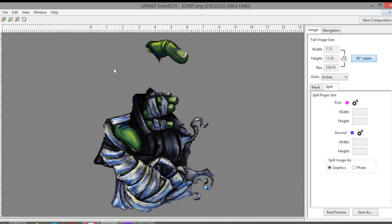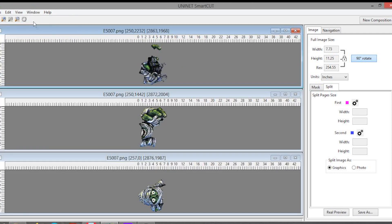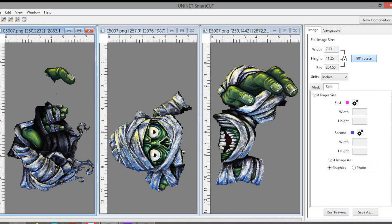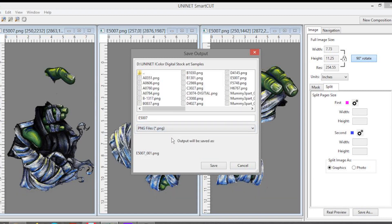Now we see the third page. If we want to see all three pages we go to Window and select tile horizontally or tile vertically depending on preference. Now we can see all three pages: the head, the middle part, and the fingers. Now we are going to save our output. This time, instead of a PDF we use a PNG because we want to use the knock-out function in ProRib later on.